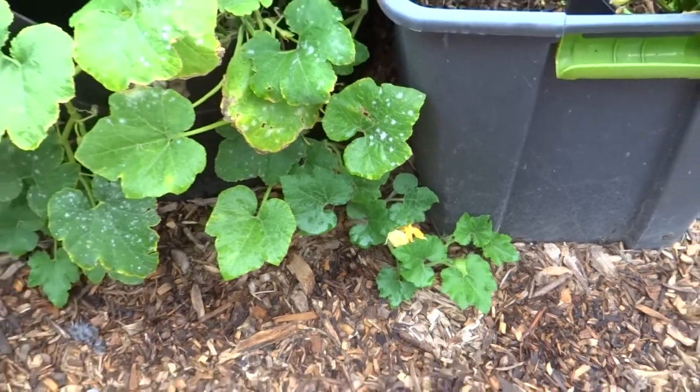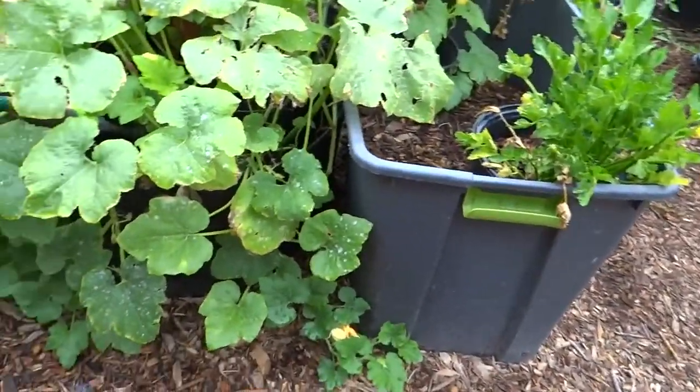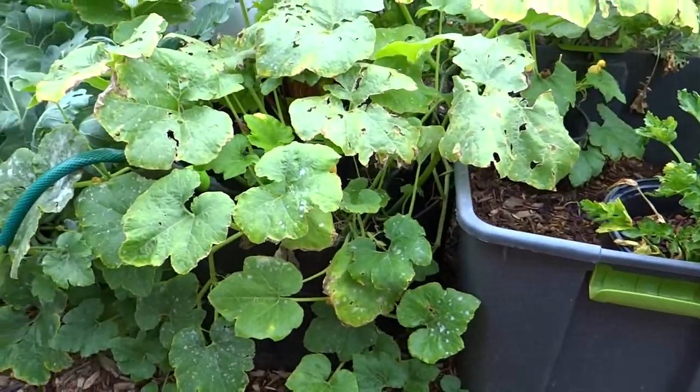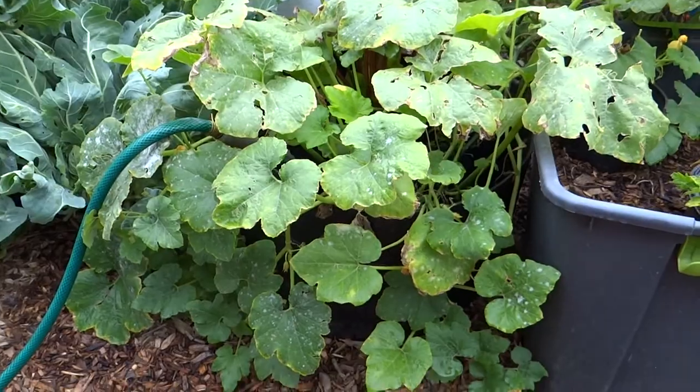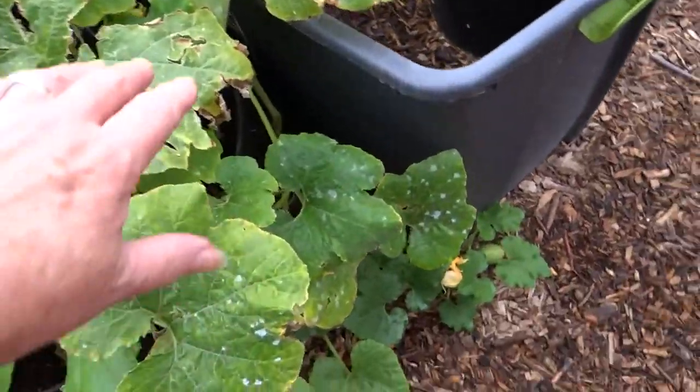Okay, y'all. Here is that plant - you can't even see the compost bin. That's my new compost bin. I make small compost bins and I let nature break it down, and it breaks down so fast. Here's that plant that was growing that I don't know what it was.